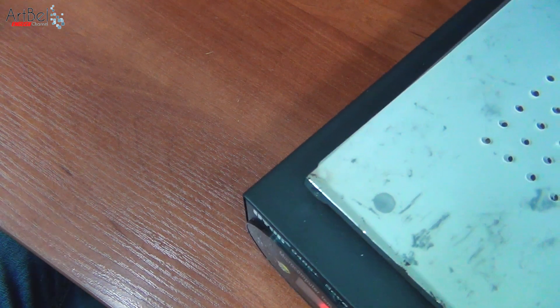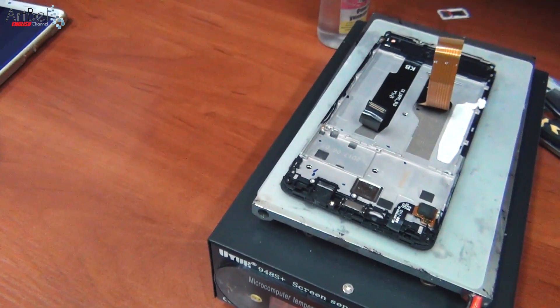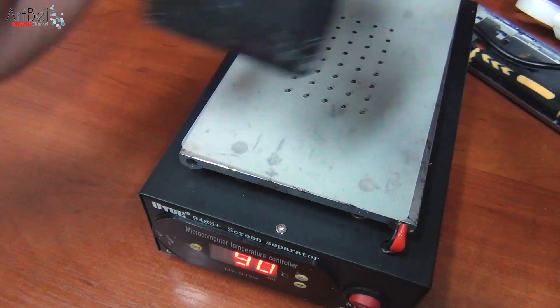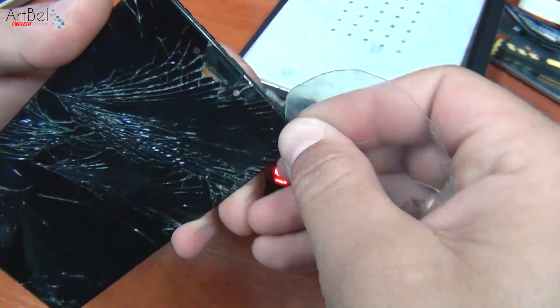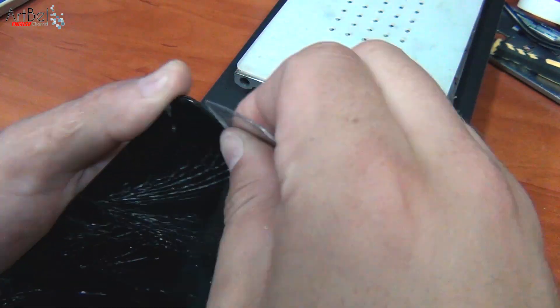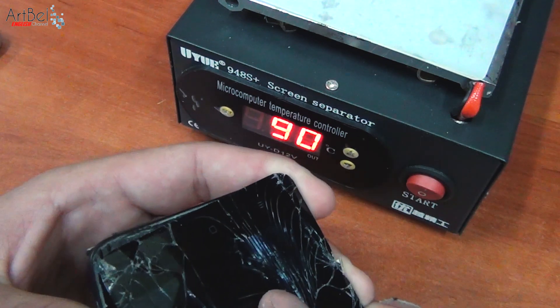Now start warming up and removing the broken display module. I warm it on a separator with a temperature of 90 degrees — you can also warm it with a hair dryer. Then with such a broken display it is easy: just take it and squeeze it in the place where the camera holds, then press a plastic card under the LCD and go around in a circle. So there will be fewer fragments on the table and in our hands. Then pick it out, unglue it, take out the touchscreen and display cable.